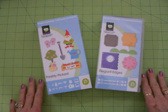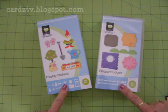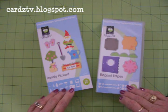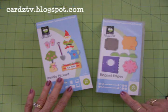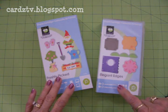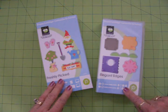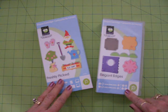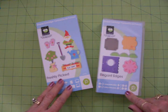Those of you who are my friends on Facebook may have seen my post on Saturday where I told you that I was starting a kitchen herb garden. Wayne and I went to Lowe's and picked out some beautiful plants — we got parsley, sage, oregano, thyme, chives. I can't remember all of them.